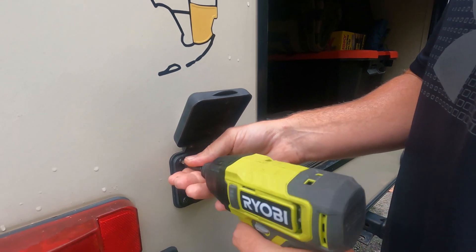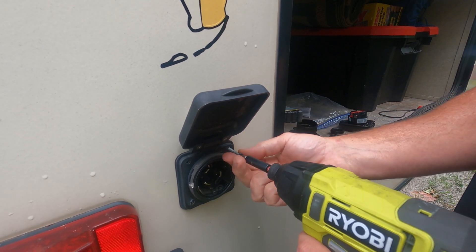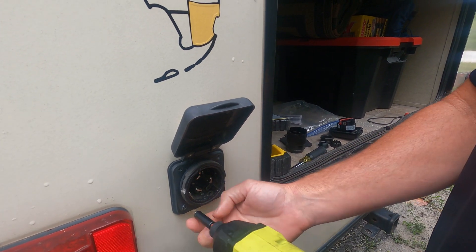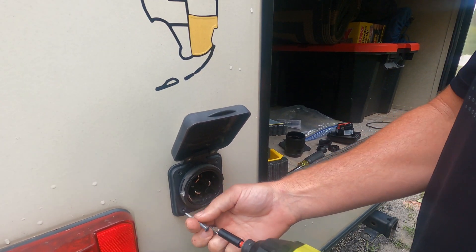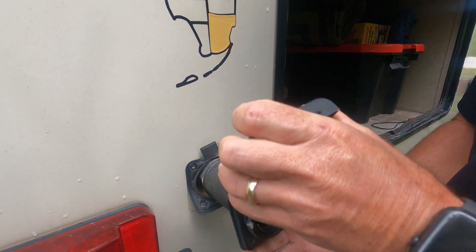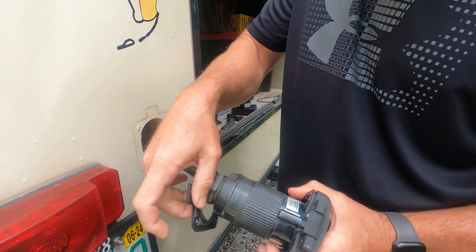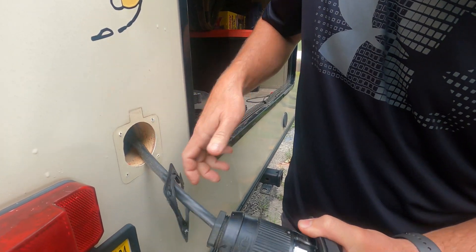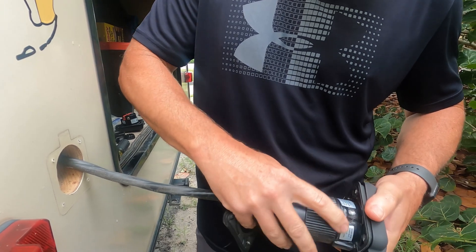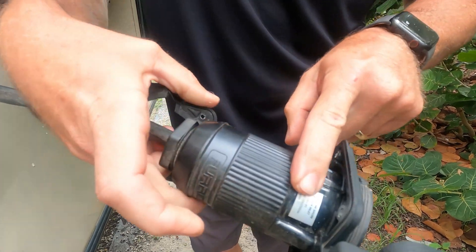First thing we've got to do is get the old one out — that should be pretty simple. We're just going to take these four screws out. All right, so that's easy enough. We have this out. There's our old gasket. We have plenty of cable to pull it out so we can work on it. And now that I've got it out, you can really see where this plug has gotten hot.